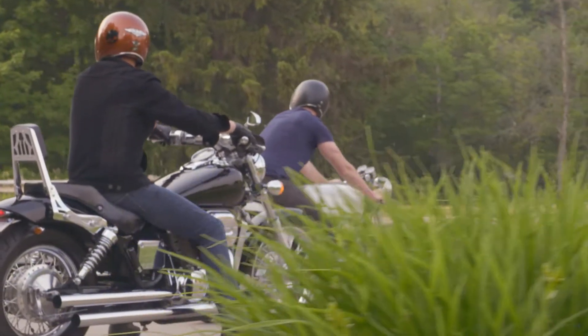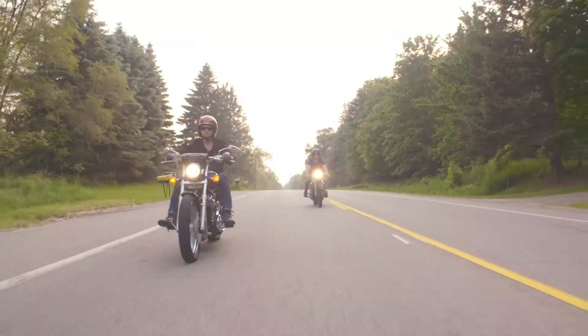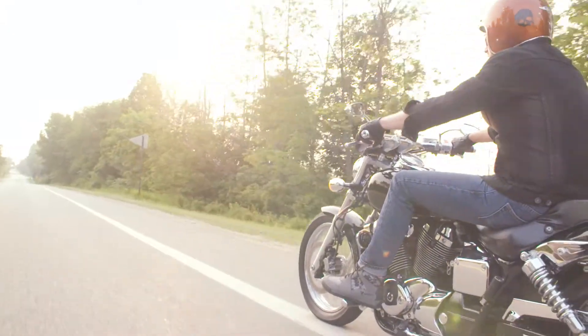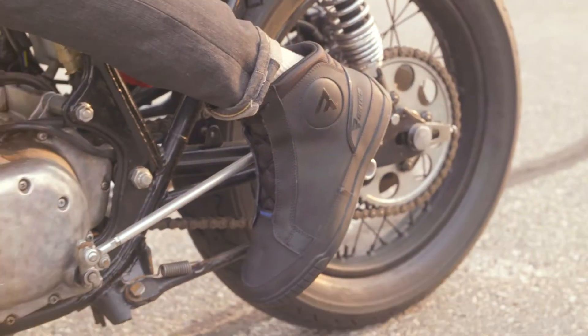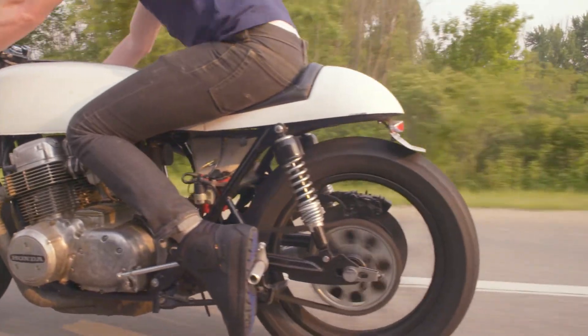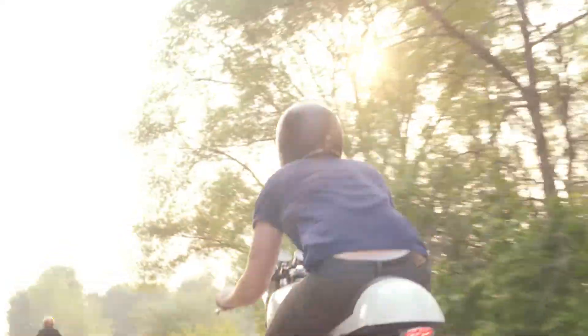With a pulse on trends and proven brand performance, Bates is expanding its product line to include power sports footwear. Bates is bringing decades of experience designing and constructing boots for the US military and law enforcement to the power sports industry, starting with the launch of motorcycle boots.